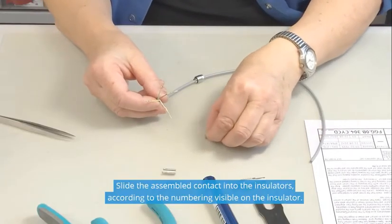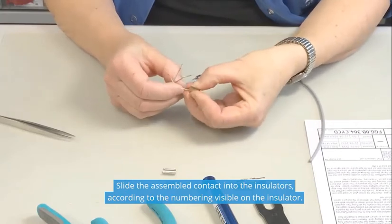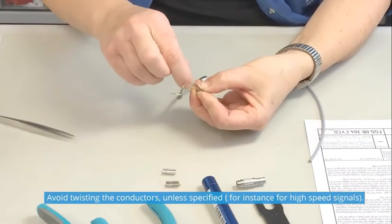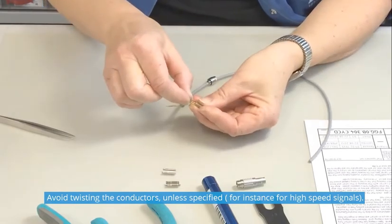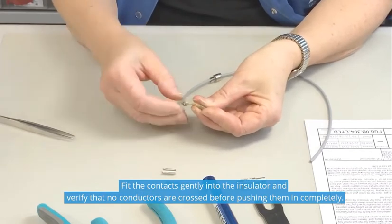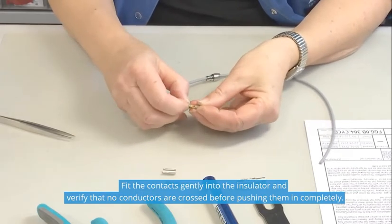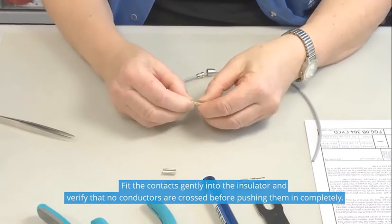Slide the assembled contact into the insulator according to the numbering visible on the insulator. Avoid twisting the conductors unless specified, for instance for high-speed signals. Fit the contacts gently into the insulator and verify that no conductors are crossed before pushing them in completely.